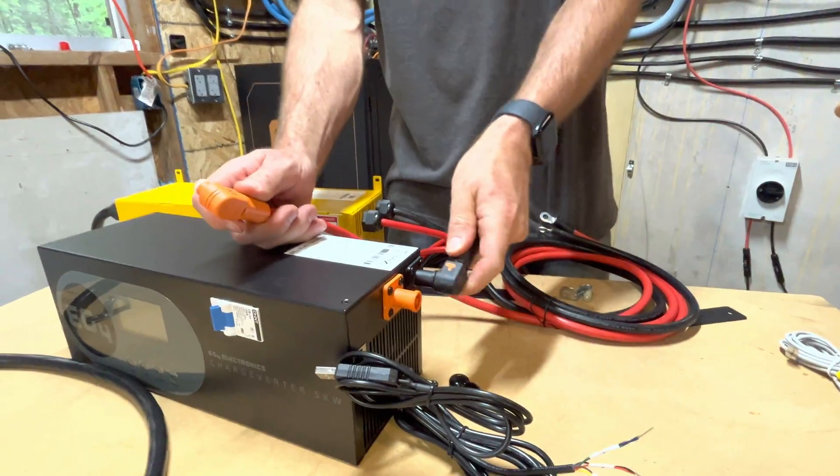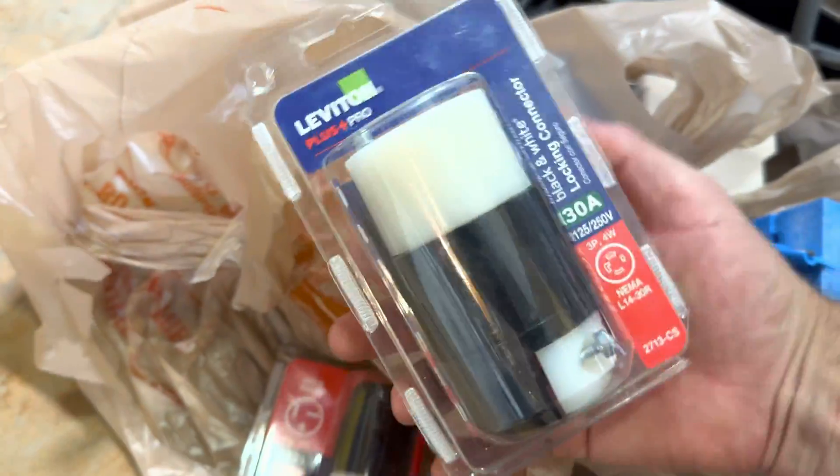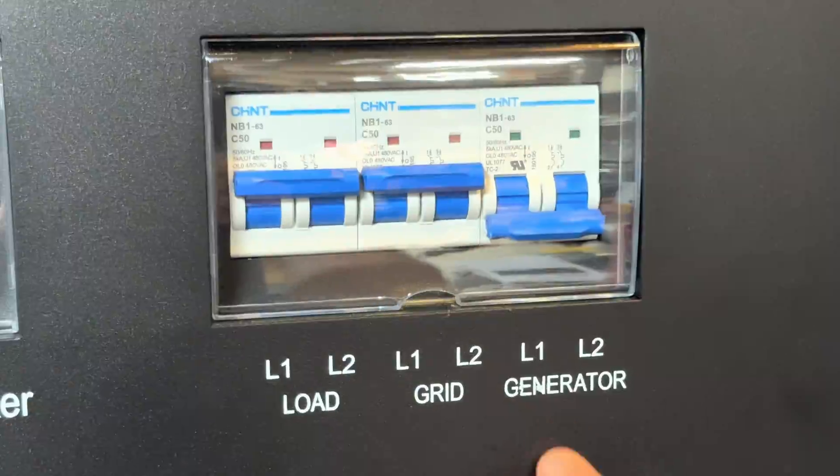I'm going to show you exactly how, step-by-step, to set up your Chargeverter GC for the best possible outcome. I'm going to give you all the parts you're going to need for this. And at the end, I'm also going to tell you exactly why you must have the Chargeverter or some other charger like it, so that you don't make this fatal flaw. I'm Eric with East Texas Homestead — glad you're here.